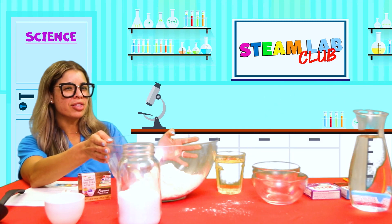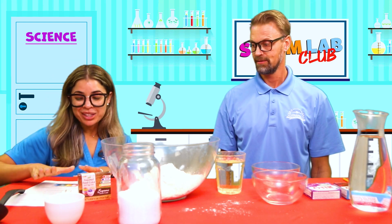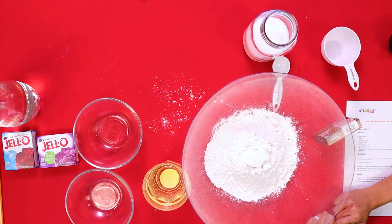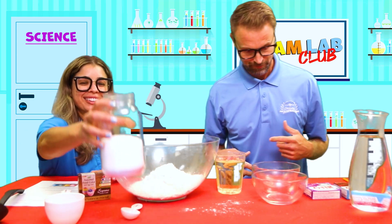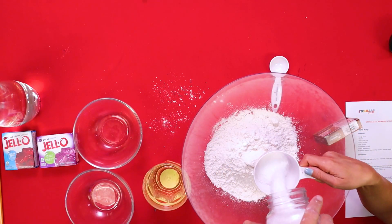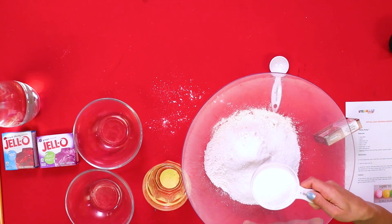So we have our flour. Can you think of what the next ingredient is? Is it something dry or something wet? That's right - up next we are going to put our salt. How much salt do we need? One cup, but if we're doubling it, we need two cups of salt! There we go - one, and two. Perfect!